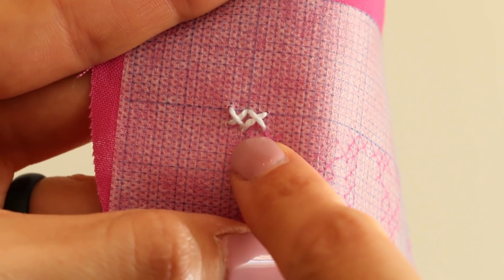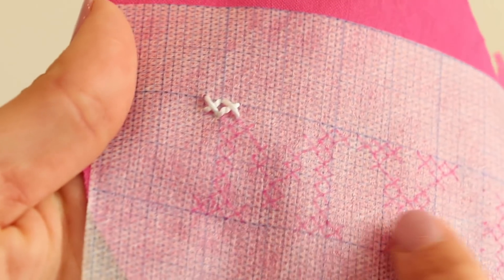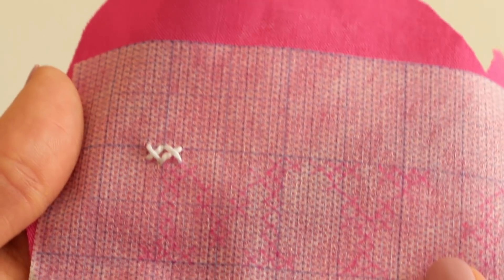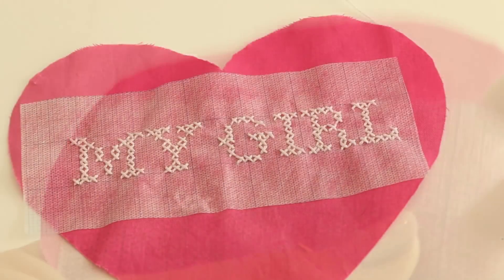Once you get started, you're going to just follow along in the same manner with the font you've already done and cross stitch your text onto the heart. So have fun with this, sit down, watch a movie, and I will meet you back here once I'm done and we'll put the heart little pillow door hanger together.